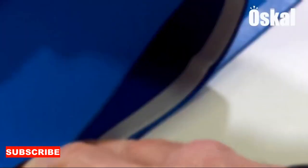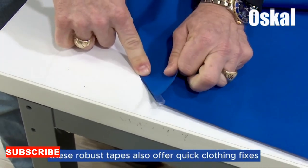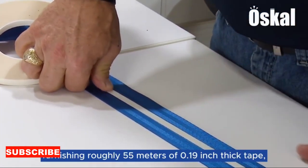Consider the impact on delicate surfaces. The soft side of the double-sided cloth base is gentle enough to use on screens, glass, or any surface prone to scratches. It provides a lint-free and streak-free cleaning experience, leaving your delicate items shining and free from residue.